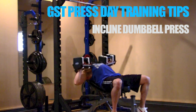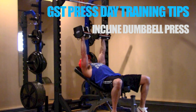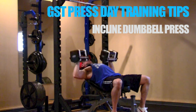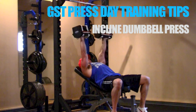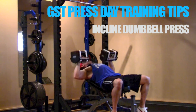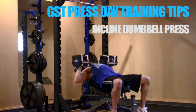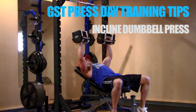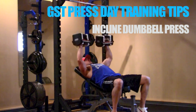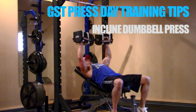What does change based on bench angle is the degree to which the front delts are activated. If you have a higher bench angle, the lift starts to resemble more and more of a military dumbbell press, and front delt activation increases. Conversely, if you drop the angle below 45 degrees, you're basically approaching a flat or slight incline bench press, and you'll see a higher degree of pec activation versus front delt activation.